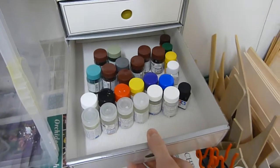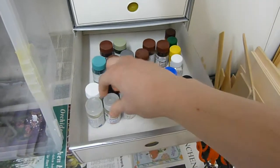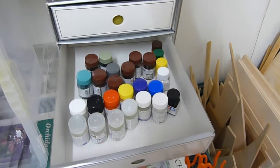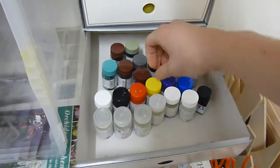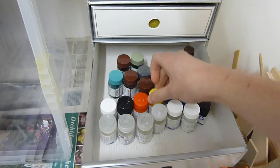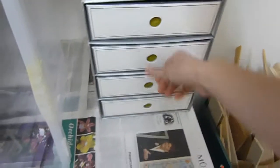Down here I've got some Gaia Notes lacquer paints. I use Gaia Notes for clear coats because it's lacquer and resilient, and I also once wanted to switch over to lacquer paints, which is why I have different colors, but that never worked out.